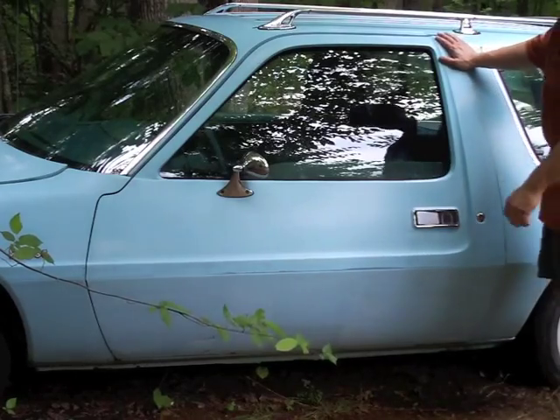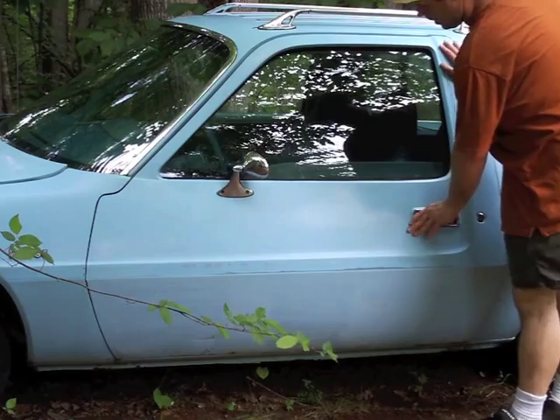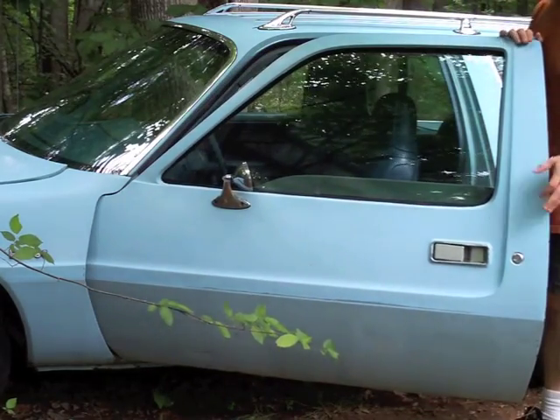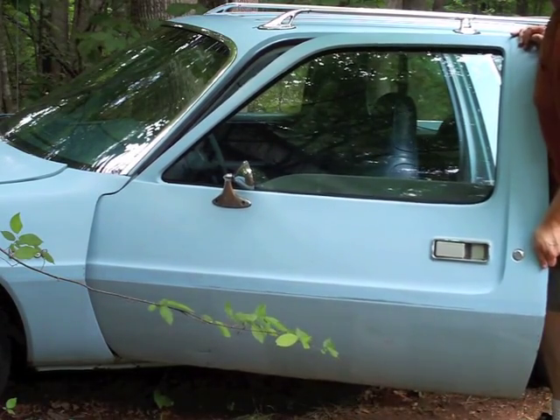This is a 3,000 mile car. Pacers have very large doors with standard hinges — they tend to sag and get a lot of play in them. This car on each driver and passenger side has good hinges. That's a pretty difficult repair.